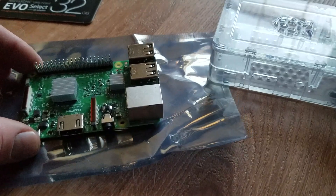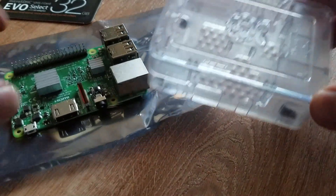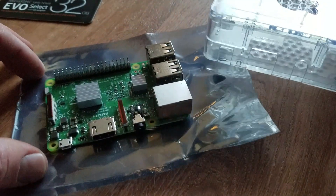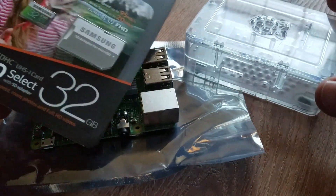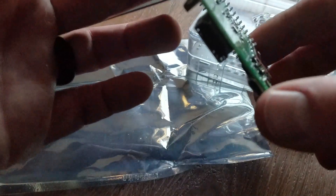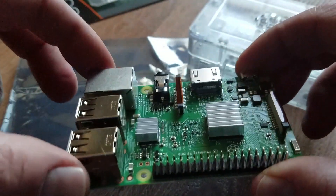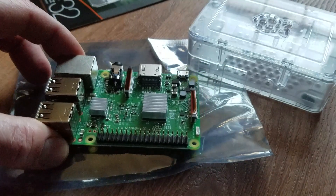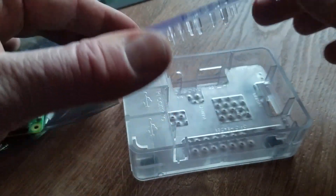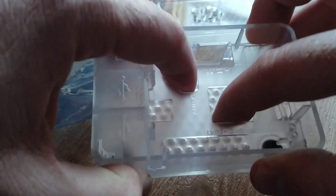We're going to be installing the Raspberry Pi into the CanaKit case. If you're interested in picking up this specific kit, look in the description box below. It's a cool clear case with multiple tiered levels to support the Raspberry Pi Model B. During this installation process, you actually want to leave the micro SD card out — normally it would be slotted into the SD card reader, but to avoid damaging the card you should install the Pi into the case without it inserted.